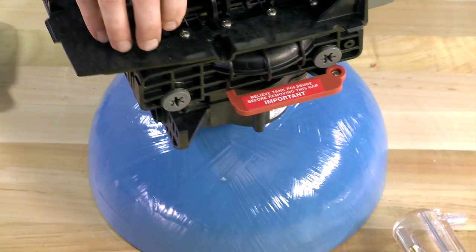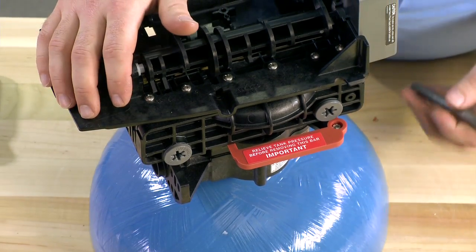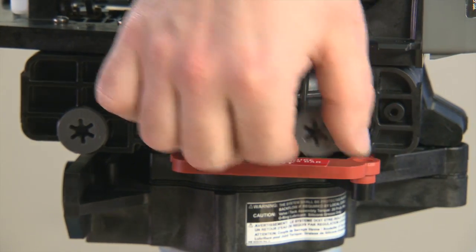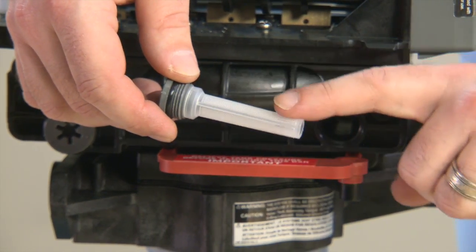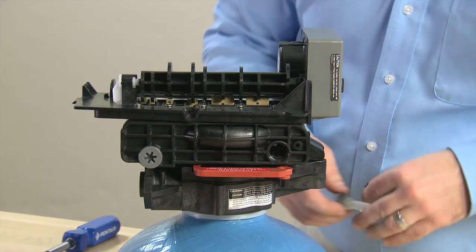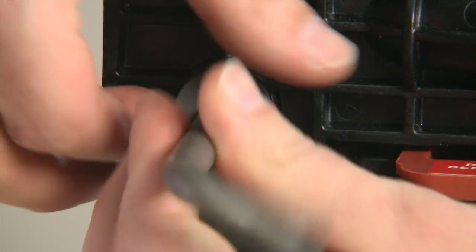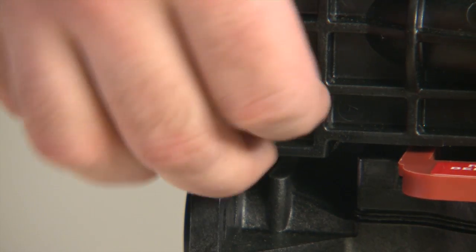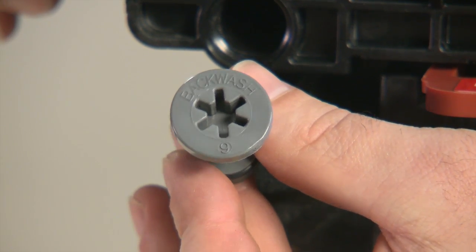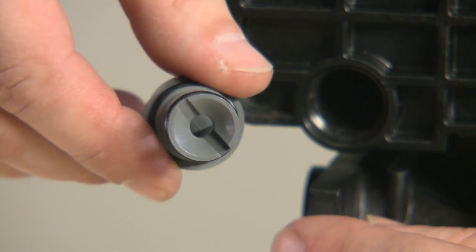We can then move to the opposite side of the unit. In the front we have our screen assembly and in the rear our backwash flow control. We remove the screen assembly using the same Torx T50 tool. The water flows through the screen assembly and into our injector. We then move to the rear of the valve where the backwash flow control is. As we pull this loose, we make note that this one is designed for a 9 inch softener tank by the 9 that is written on the front.